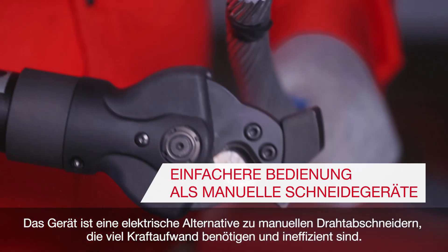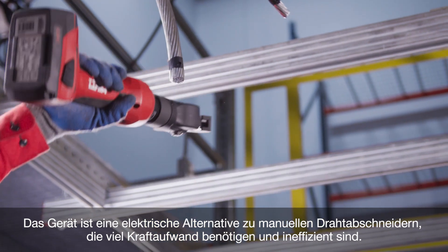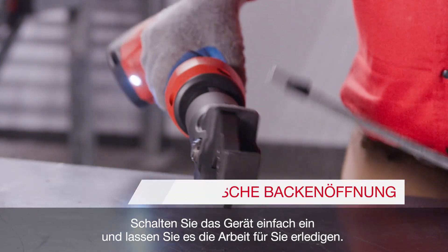The tool is an automatic alternative to manual cutters that are labor-intensive, long, and inefficient. The NCT25 can be used with just one hand — pull the power switch and let the tool do the work.